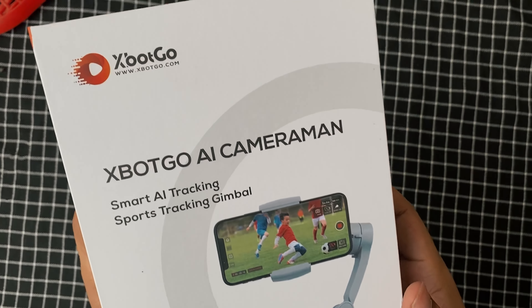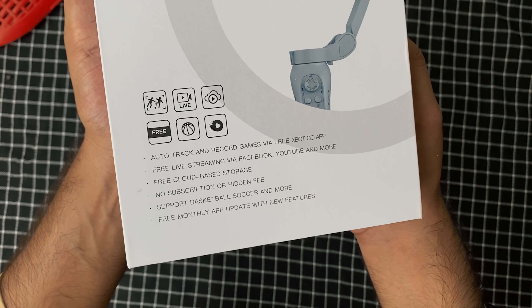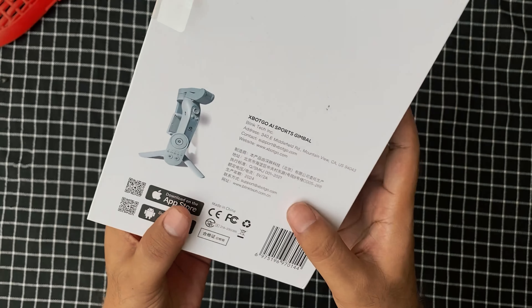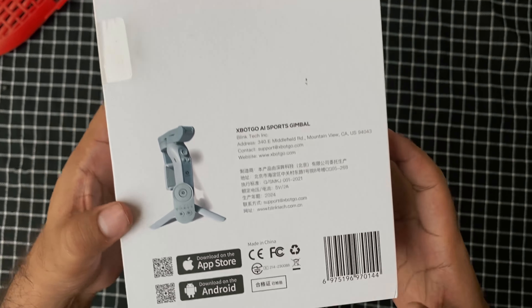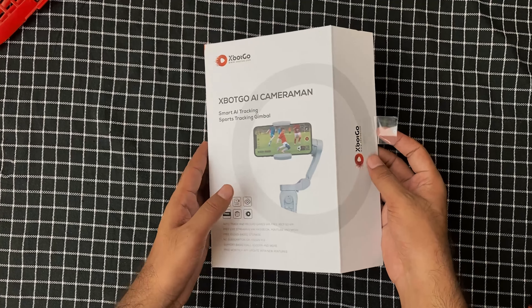Welcome to today's video where we're unboxing the XBOT GO AI Sports Gimbal. Let's dive right into it.